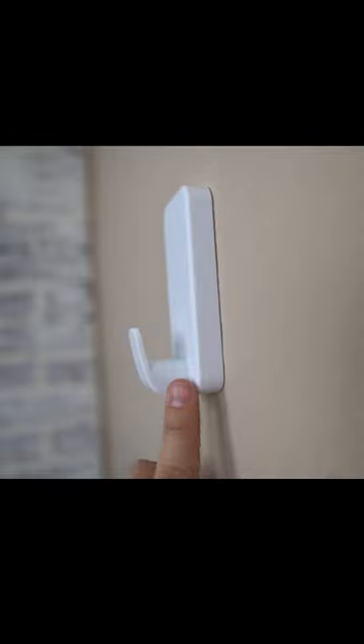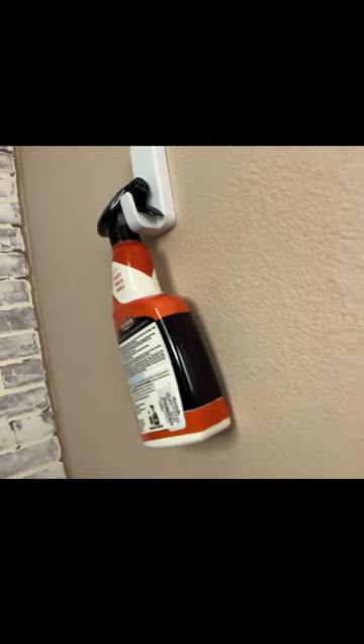This is the 3M Command Strip Extra Large Jumbo Hook. It can hold all types of spray bottles with different sized triggers. It can also hold different sized containers and fabric softeners.